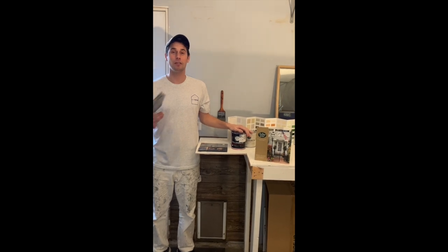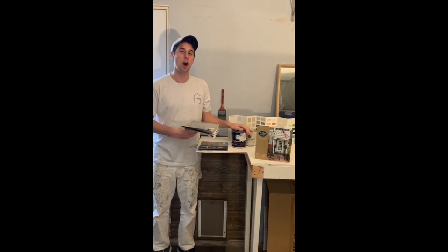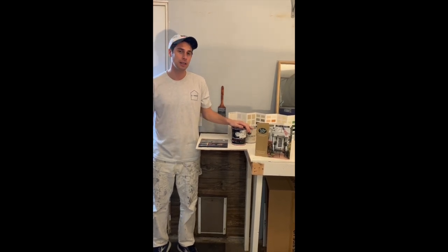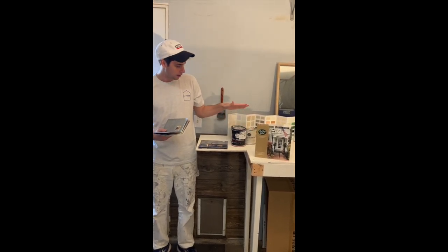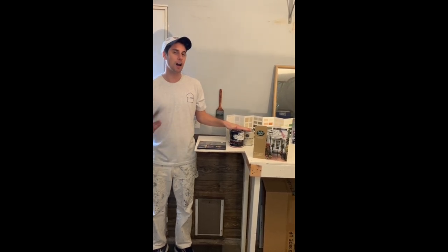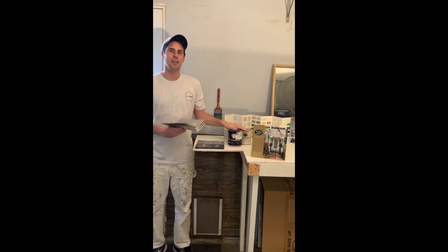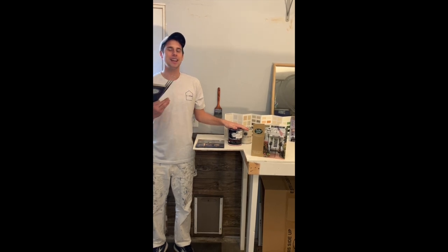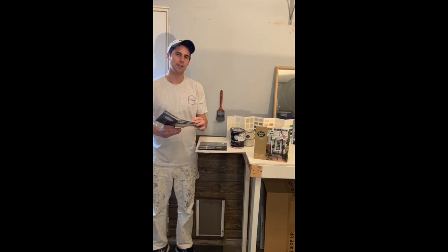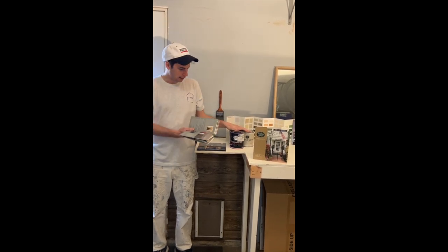Hello everybody, welcome back to KF Painting. In this video we wanted to talk about Fine Paints of Europe and the specific products they offer. In the last video we talked about the labor and the step-by-step process. In this video we're going to be talking about the paints and products that Fine Paints of Europe provides — a very unique, interesting, exciting, and rewarding product.